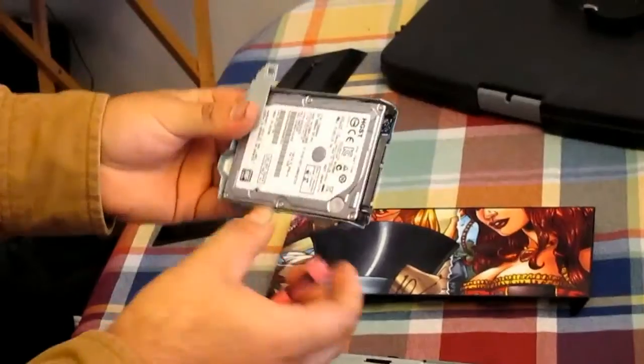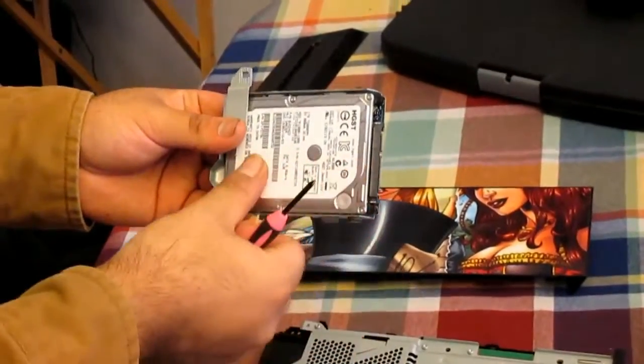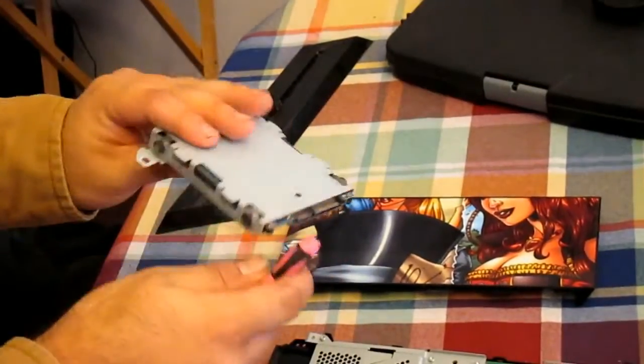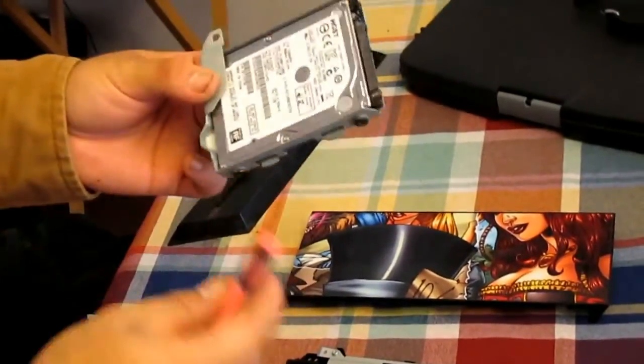Your hard drive will slide right out — it will literally just pop right out. Then what you want to do is put in your new one. Make sure that you have the metal contact points on the other side, then go ahead and put the screws back in.